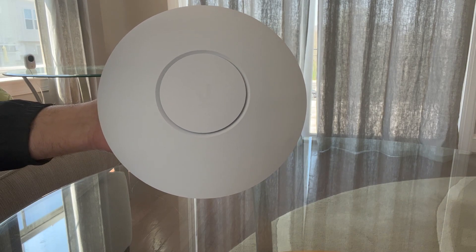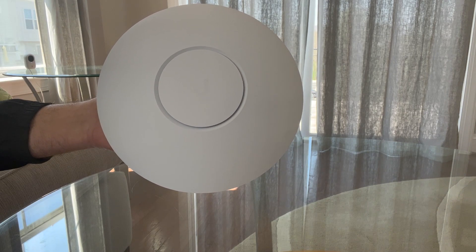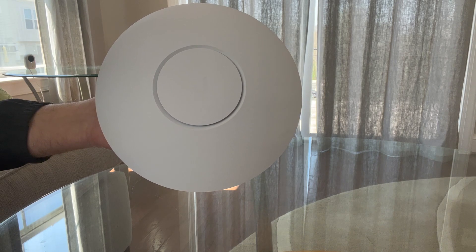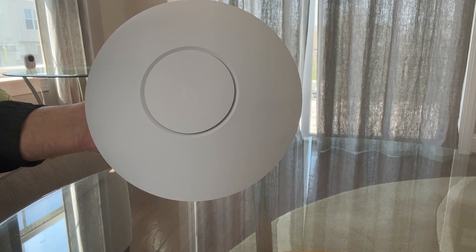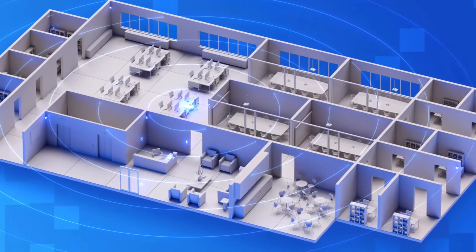Hey guys, welcome to my channel. Today we are going to talk about the Ubiquiti UniFi 6 Long Range access point. The UniFi 6 Long Range provides a much wider coverage than other access points.